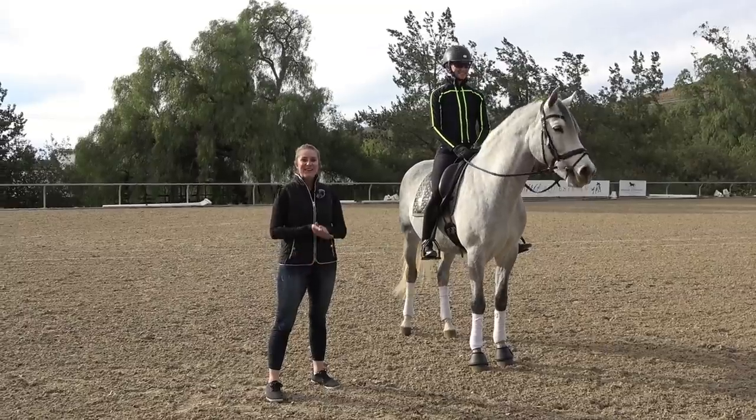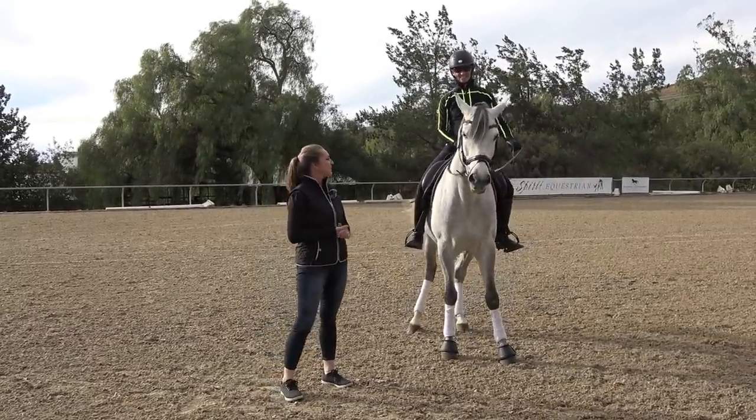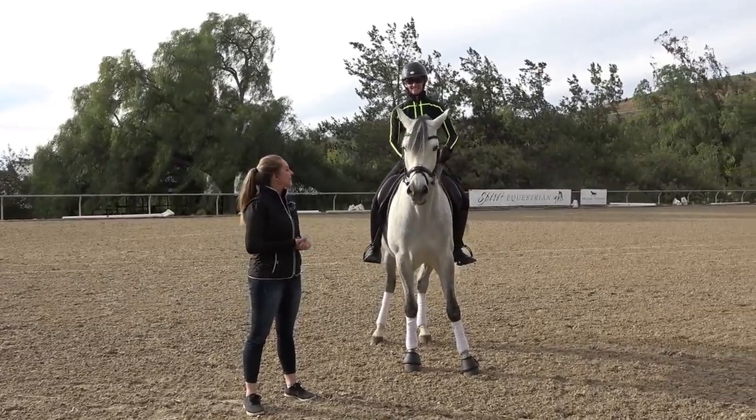Give me a thumbs up if you're excited to learn how to sit the canter, and I really hope you enjoy this video. Hey everyone, I'm Stephanie. I am a doctor of physical therapy, and I'm here today with Amelia. We are going to show you how to properly sit the canter.